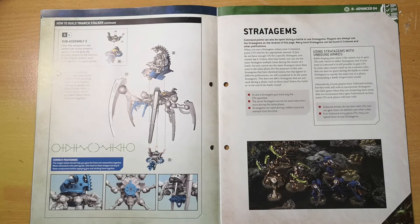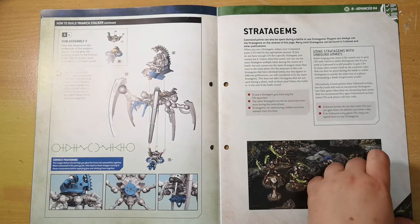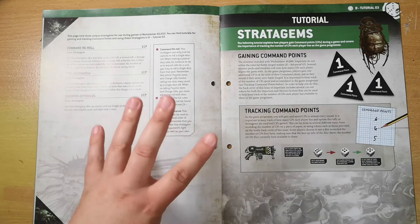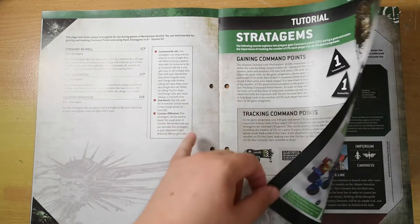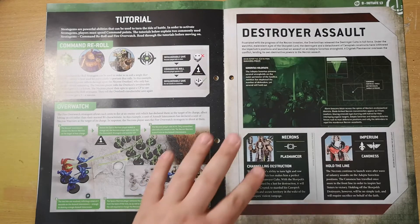In our rules section we have an introduction to how to use stratagems. To use a stratagem you pay CP — command points. The same stratagem cannot be used more than once during the same phase, and stratagems not used during a battle round are exempt from this limit. You can only use stratagems in certain sections of the game. As you gain command points through the game you'll be able to utilize your different stratagems, and this tutorial shows you how to go about doing that.